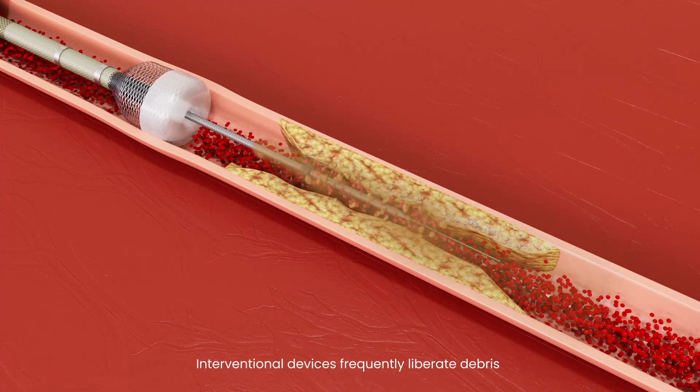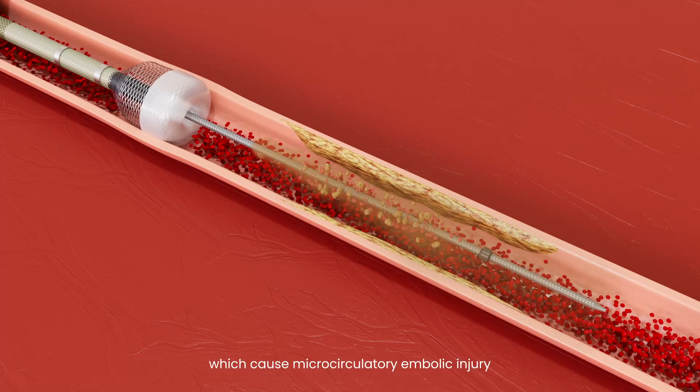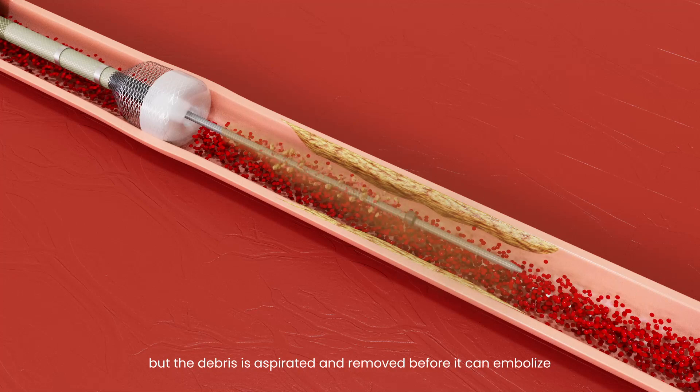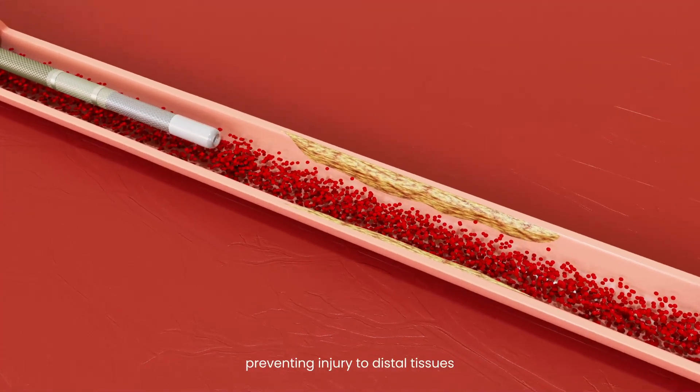Interventional devices frequently liberate debris which cause microcirculatory embolic injury, but the debris is aspirated and removed before it can embolize, preventing injury to distal tissues.